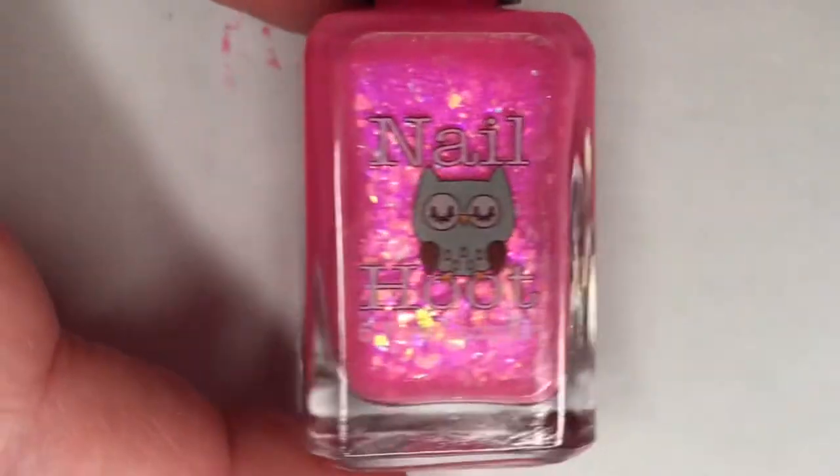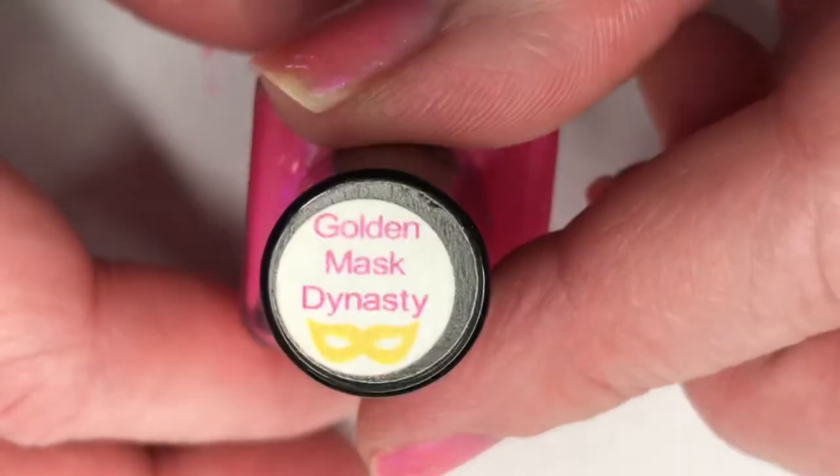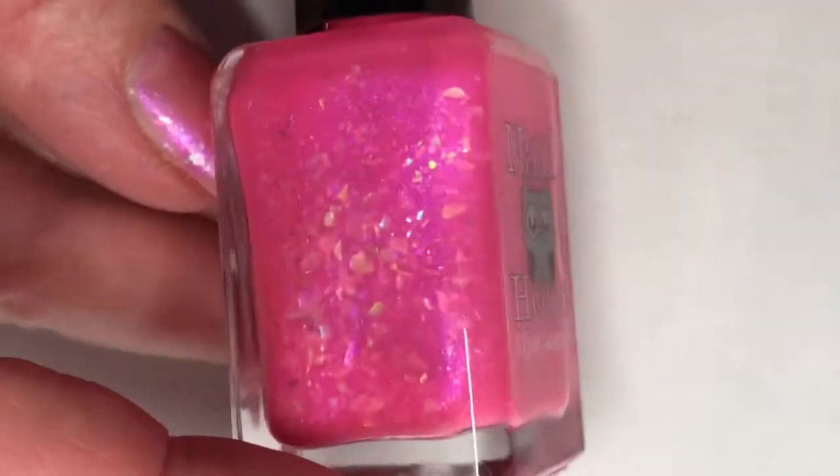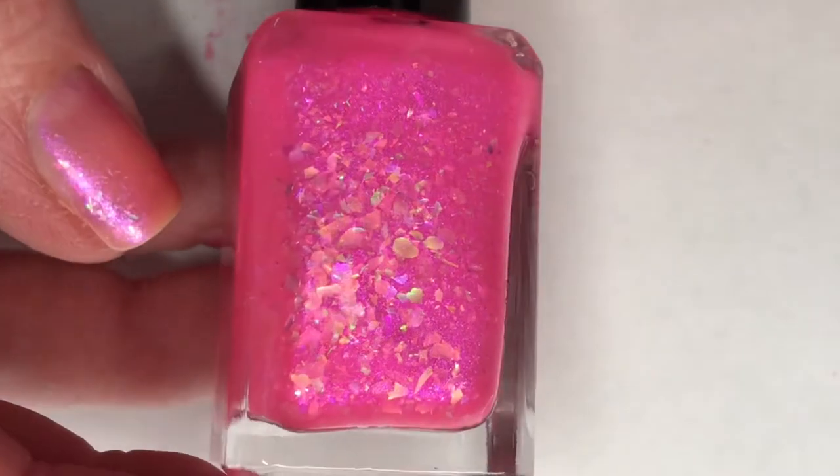The nail polish I'm going to be using today is by Nail Hoot and this is called Golden Mask Dynasty. This is a hot pink jelly with pink shimmer and pink to gold duochrome iridescent flakies.